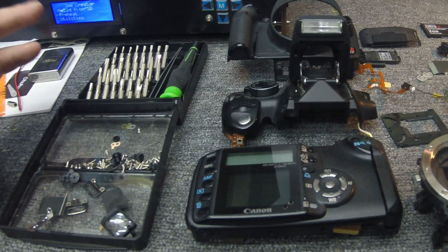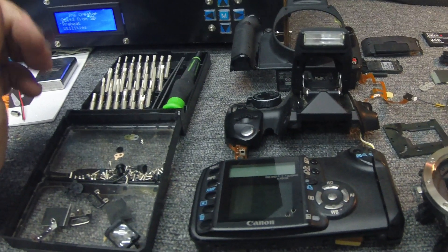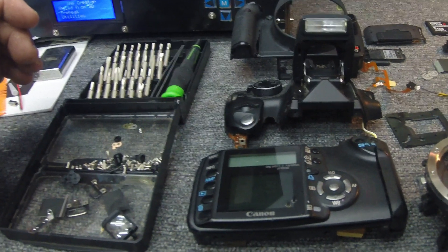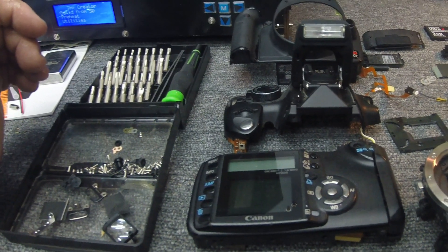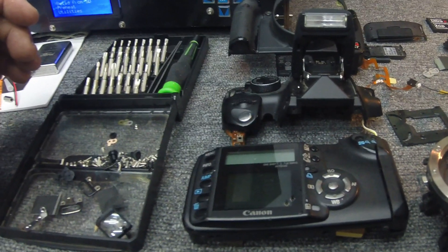I diagnosed it and basically a screw had come loose on the inside and shorted out the main board. Since it's going in the trash, I thought, let's just see how far apart we can get this thing. I thought it'd be kind of cool — you have these 'what's inside' videos. Well, this is definitely a what's inside video.